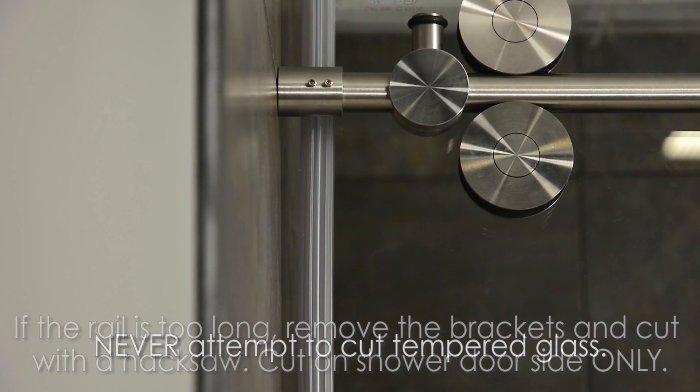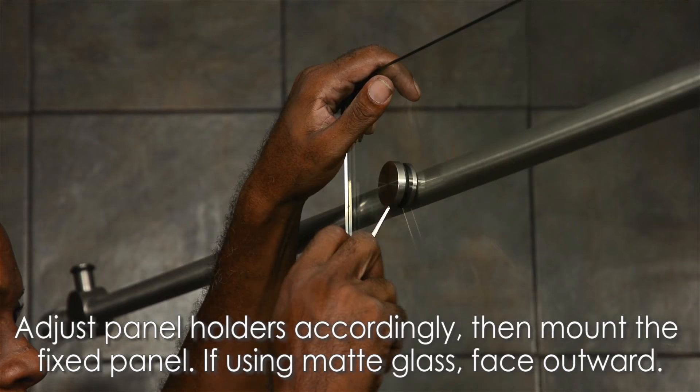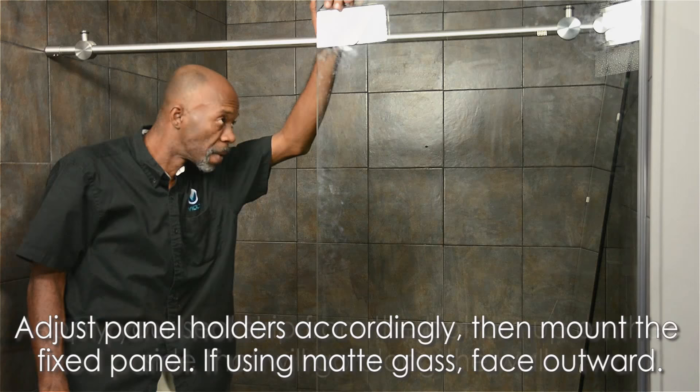Never attempt to cut tempered glass. Openings for the fixed panel on the structural rail are designed to accommodate uneven wall conditions by making slight adjustments easy. Adjust the panel holders on the rail accordingly, then mount the fixed panel. If you're using matte glass, make sure the matte side is on the outside of the cabin. Clear glass can be reversed.